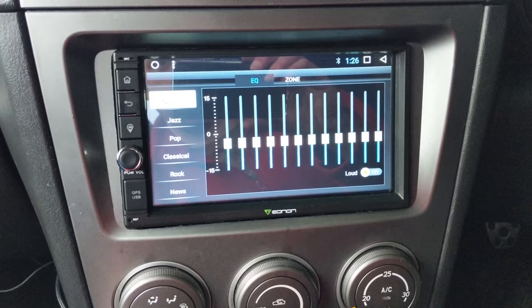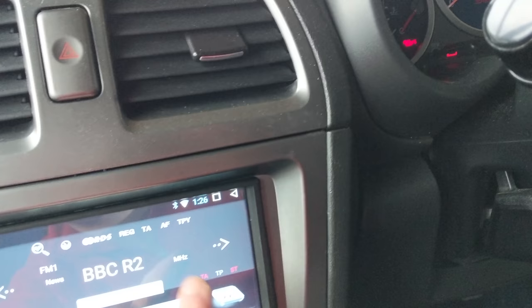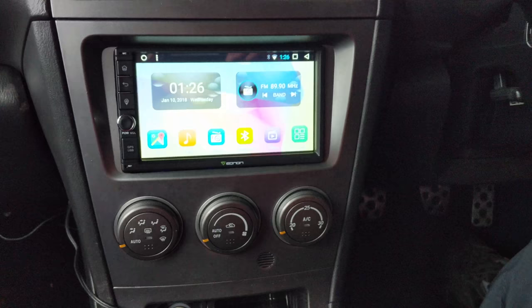The radio works. GPS? Yeah, need to set that up. Another success. I highly recommend an Android double-DIN unit for your Subaru. Bye, guys.